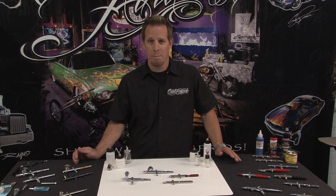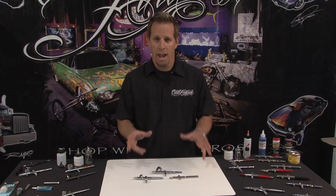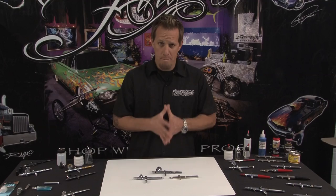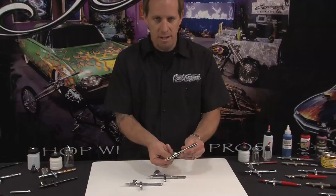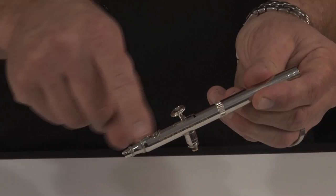Every airbrush has to have a place to put the paint, so let's talk about the three different areas in which we load the airbrushes. The first ones are known as the gravity fed family. What we have here is a Badger 100 SG, which has a very small cup on the top — obviously for very small amounts of color. Someone who might use this is a detailed modeler or a fingernail artist. This one has a very small reservoir, not a lot of color, no lid on the top, so you have to be very careful when maneuvering over three-dimensional objects.